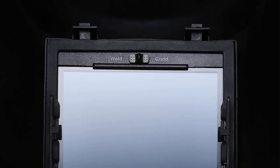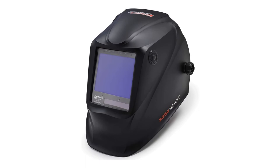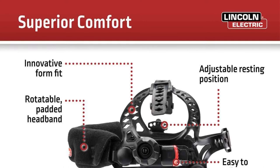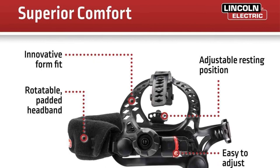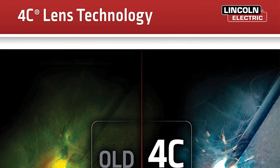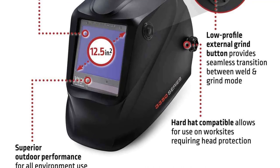Number 5, the Lincoln Electric K3034-4 Viking 3350 Welding Helmet. The Viking 3350 series is Lincoln Electric's top line auto darkening hood. Lincoln says it designed these welding helmets to offer a blend of comfort, versatility and premium optics. Vision through the glass is as good as it gets on these helmets, with a 1-1-1-1 optical clarity rating and real-world colors. Most welders who buy this helmet are very happy with the optical quality as well as the variable shade levels from 5 to 13. The design is optimized to distribute weight across the helmet to improve balance and make it feel lighter.